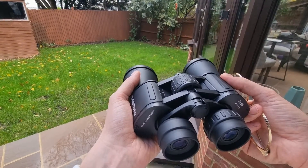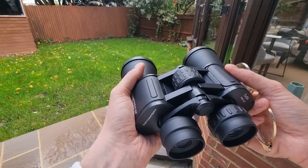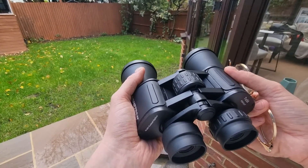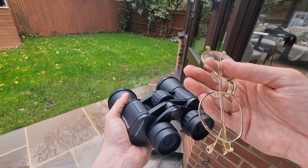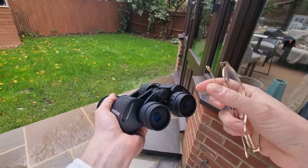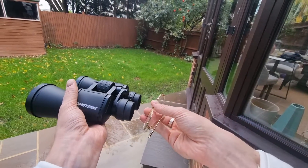If you do wear glasses, you will need long eye relief. That will enable you to fully enjoy your binoculars whilst wearing your glasses, allowing enough space for your glasses and ensuring that you won't miss out on any of the image.